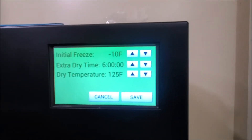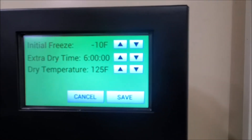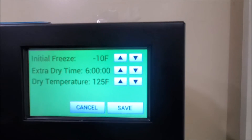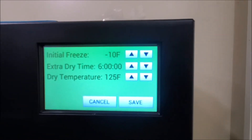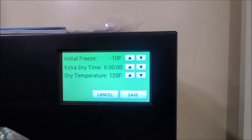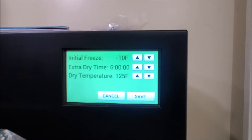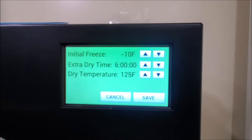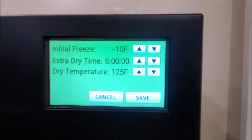I leave the extended dry time set for everything I dry, because if it finishes up the regular freeze drying and starts its countdown in the middle of the night, I might come in in the morning and it's still counting down. I can just decrease it — I'll show you that towards the end of the cycle. It keeps my trays warm, does a little extra drying, and it doesn't really cost that much more to ensure you have a good quality product going into your mylar bags.